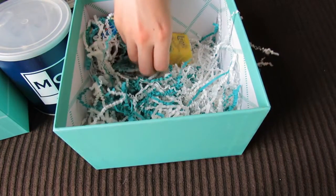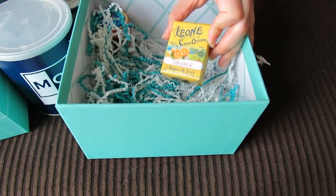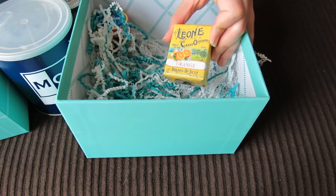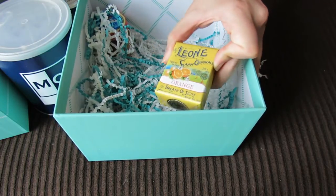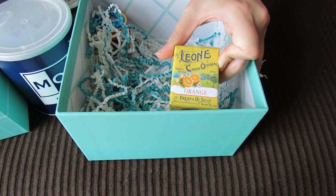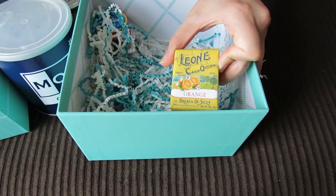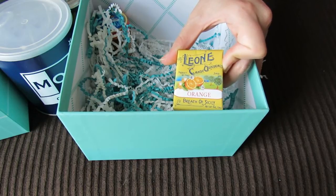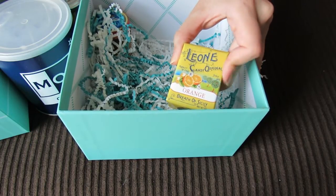Ooh, this looks like candy too. It says Lazzaroni — this is a pastille candy, and it's been in northeast Italy since 1857. These are all super traditional Italian food. It says the orange drops slowly dissolve on the tongue, delivering aromatic citrus essences to your palate. It sounds really good. It says 'Breath of Sicily.'